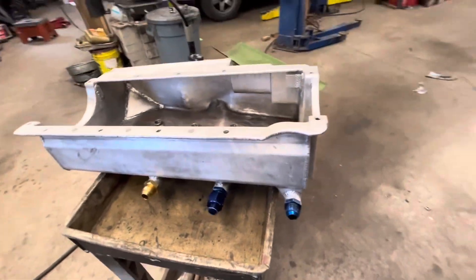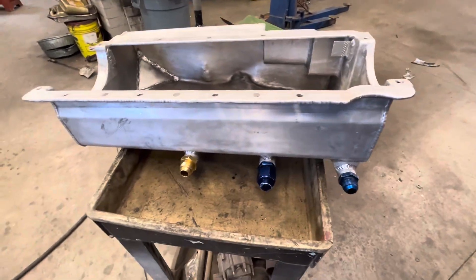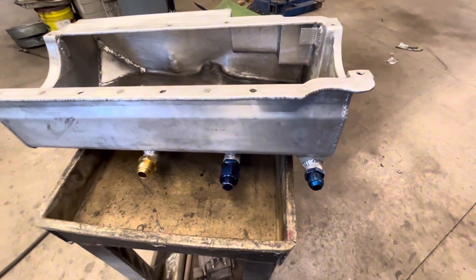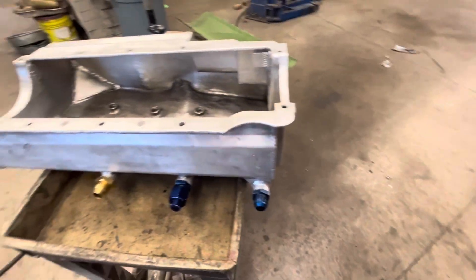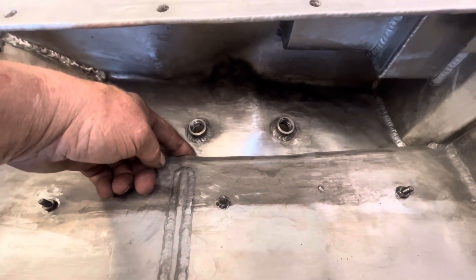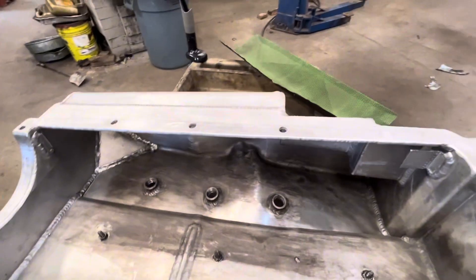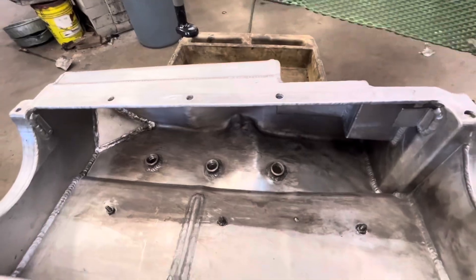I wanted to go over some oil pan stuff. A lot of people have heard the term 'dry sump' but aren't really sure what that means. Basically, there's an oil pump on the engine driven by a belt — it's external, not inside the engine or in the oil pan. It sucks oil out of the pan, not just from the edge but plumbed all the way through, sucking from here, here, and back here. Oil coming off the crankshaft gets sucked out of the pan and back into a tank, and that tank feeds another stage of the pump that puts pressure into the engine.